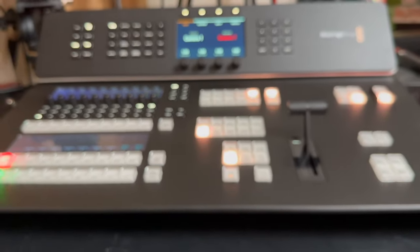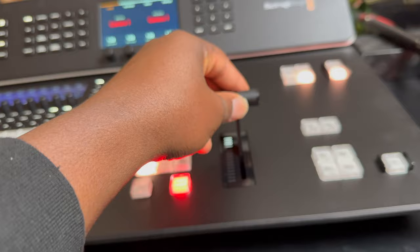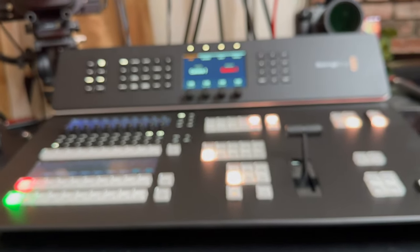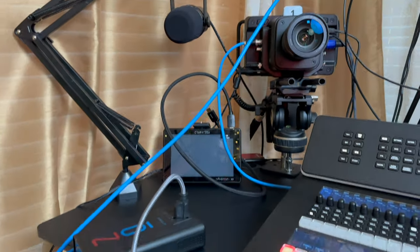I think we got all the buttons, and of course the honorable fader. Nothing is connected — no camera is connected yet. That's the setup.